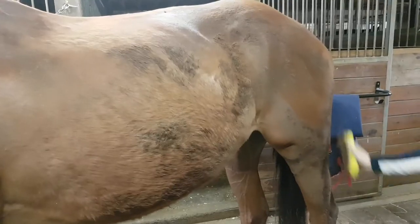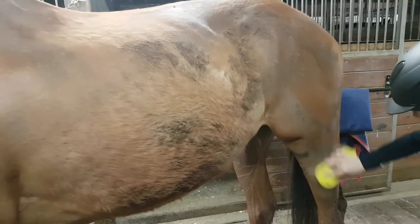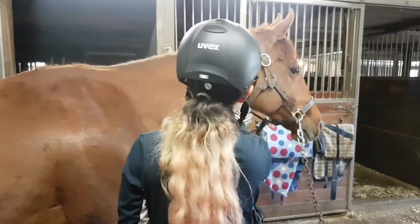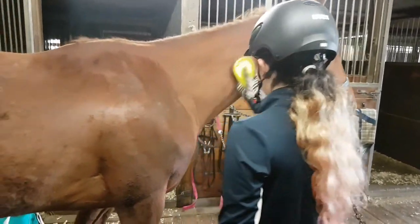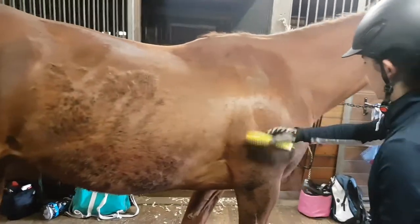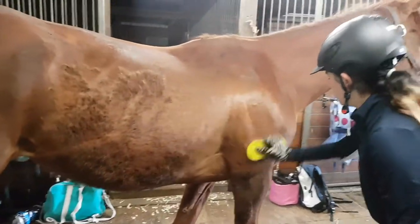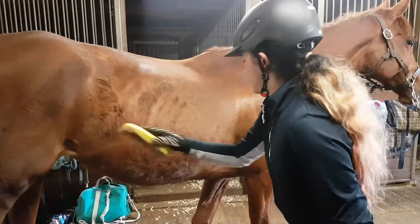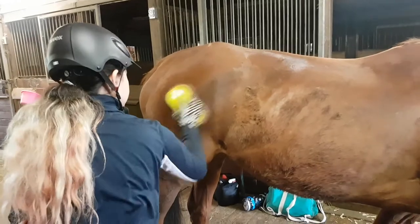I filmed a groom and tack up, and this happened to be the perfect day because Alkalina made herself filthy just for the occasion. I'm starting off with a magic brush — in this video she still hadn't completely shed, which is why she has that fuzzy spot on her stomach.